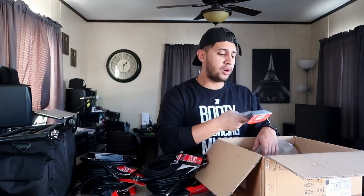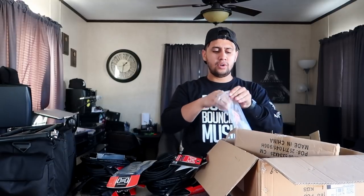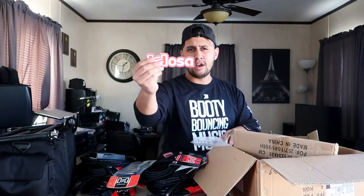Hosa also sent this over — this is a Bluetooth audio interface. It essentially eliminates an RCA cable, something that's nice to have in your cable bag. Of course, it wouldn't be a cable video without some Velcro ties. And lastly, Hosa sent us some Hosa stickers. And that's pretty much it.